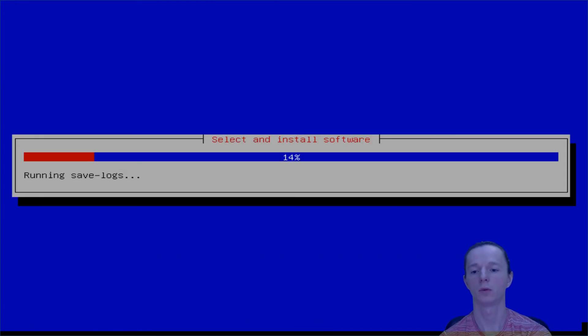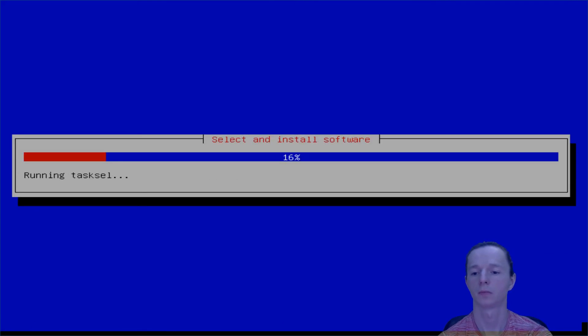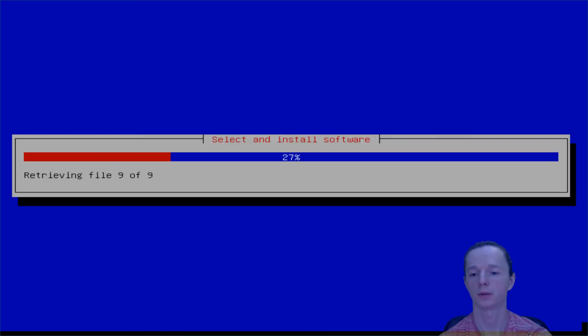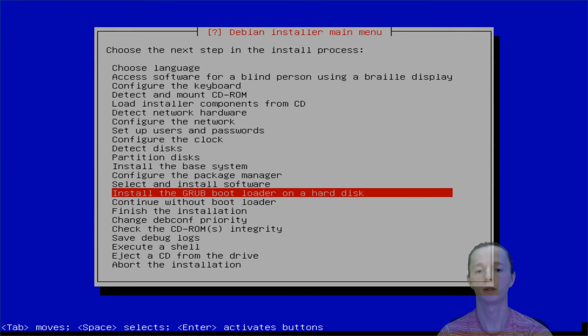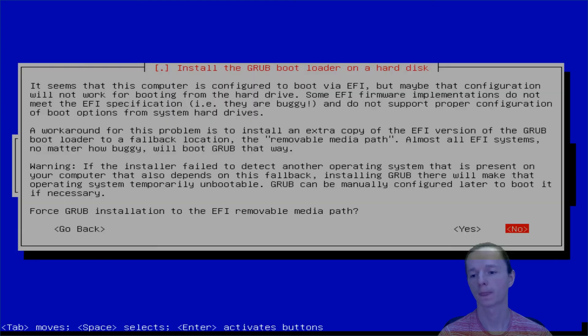We don't want automatic updates. Let's deselect all the stuff here. We don't want GRUB installation — we don't want to put GRUB into the USB stick, so we're gonna say no to that question.